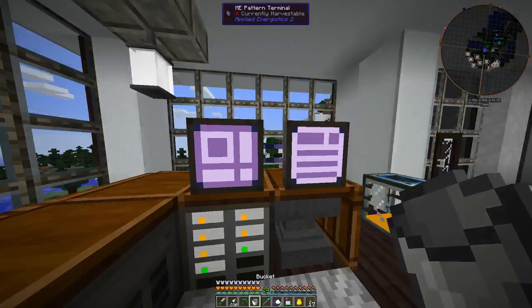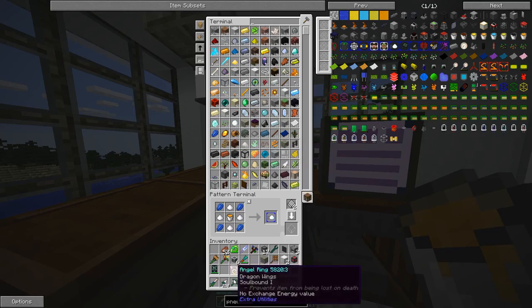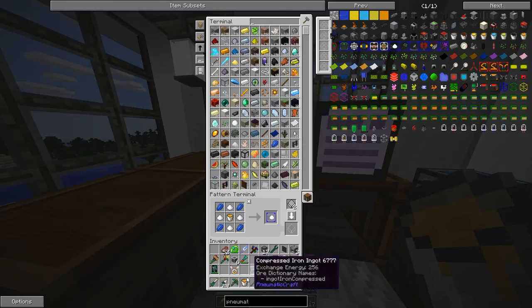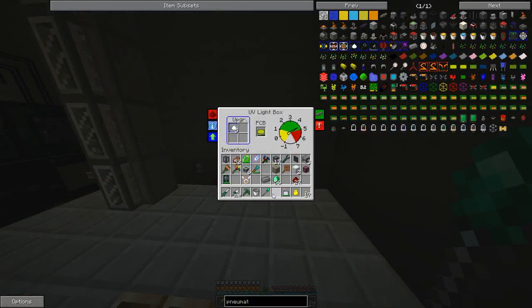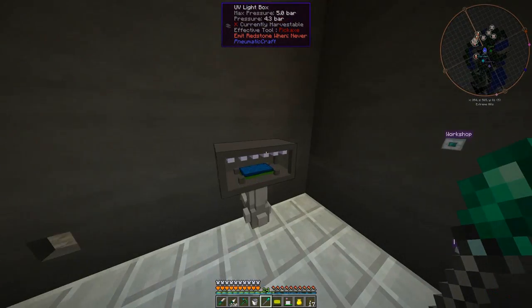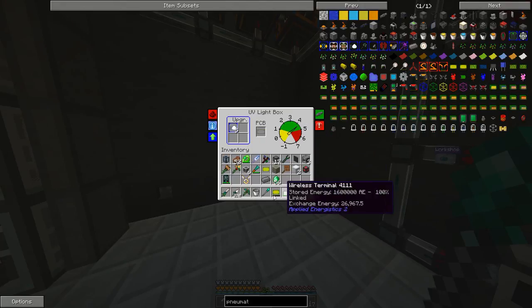I grab a speed upgrade, end up with an empty bucket, grab another bucket, throw it in my AE system, grab another speed upgrade. We've got ourselves five speed upgrades right there — that should speed things up. It's also going to use a lot more pressure, but that is fine. It's done — the lighting changed in there when it was finished. Now it's done and we can stick the next one in.